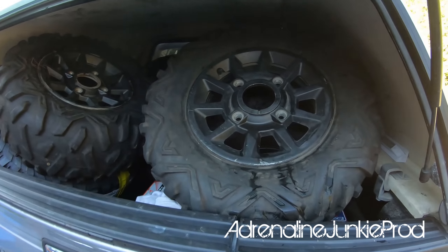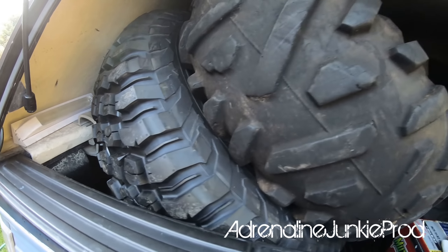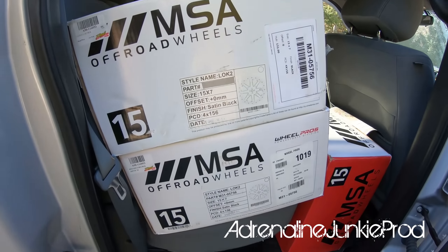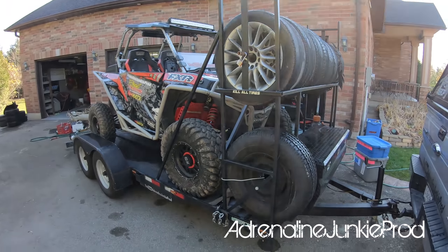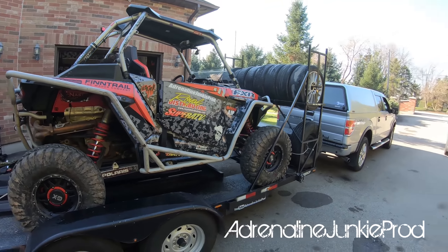That's all the Bighorns are good for anyway. Got the sacrificial tires here. We've got a brand new set of 32-inch BFG KM3s — those are what's going on the Razor — on the new MSA Lock 2 wheels, 15s. The Razor is loaded up on the race trailer, actually the drift car slash race car trailer because it was already hooked up to my truck.